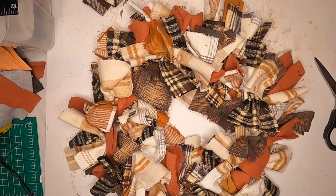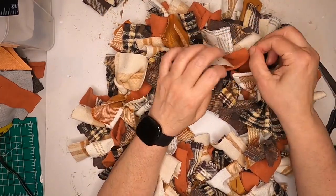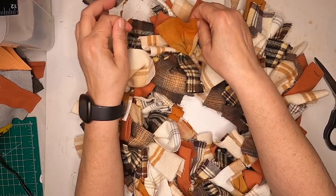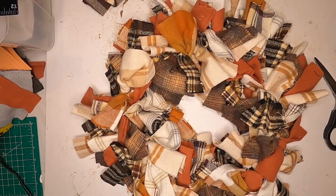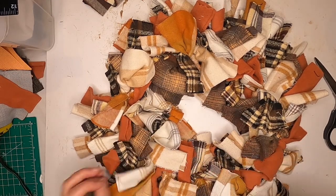Here's our completed rag wreath. What you want to do is just fluff it out — unfold the fabric where it's still together, and if there are any strings you can cut them off. There were a lot of strings on mine, so just be prepared. But I think it came out pretty good. Nice autumn door wreath.